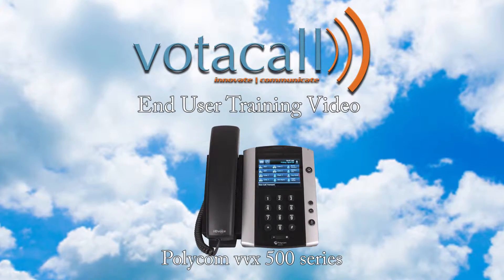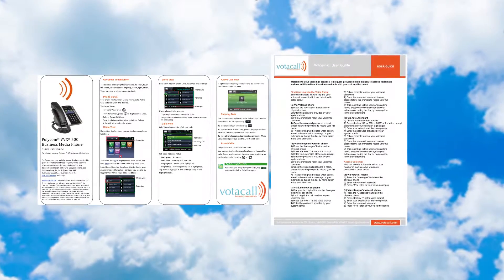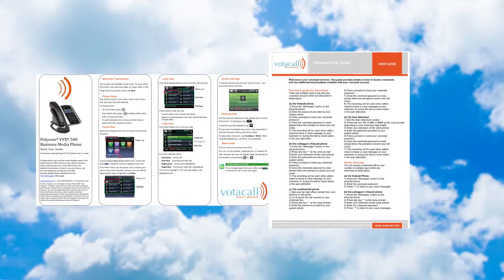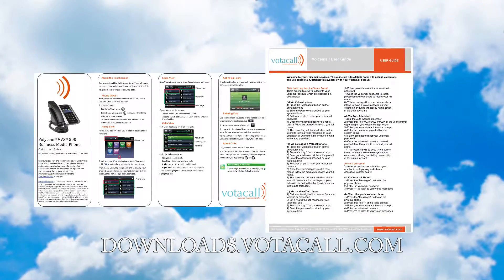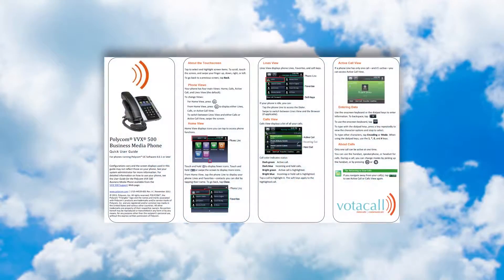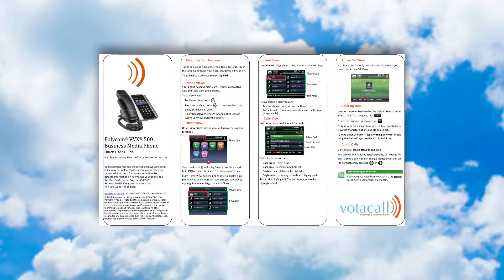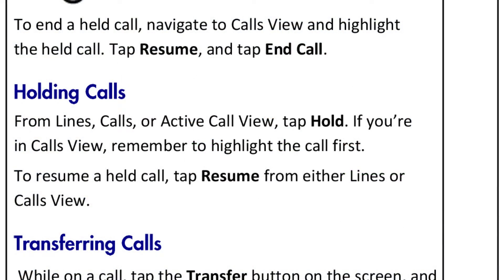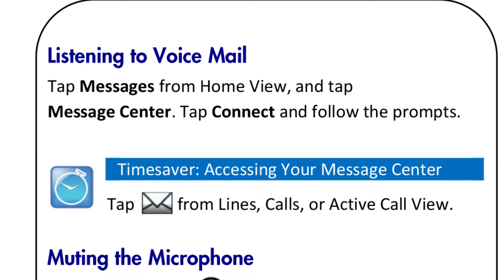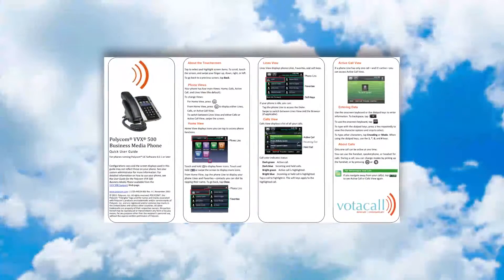Let's start with the basics. When your phone was rolled out to you, you should have received two documents: the Votocol Quick User Guide for your phone and the Votocol Voicemail User Guide. If you did not receive them, you can always find them at downloads.votocol.com. Each guide has a picture of the phone and a breakdown of the keys, as well as a step-by-step guide for things like holding a call, transfer, conference, accessing voicemail, and other day-to-day functions. This covers all the basics for answering and moving a call around the office.